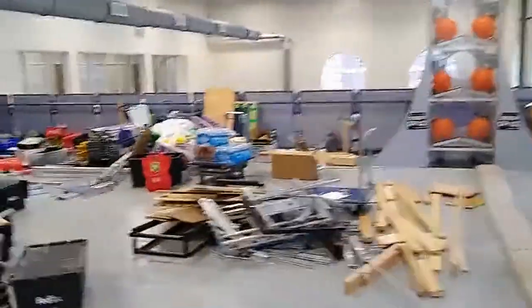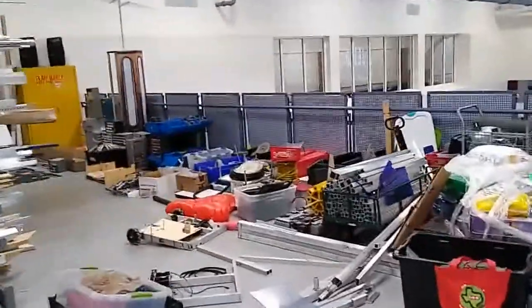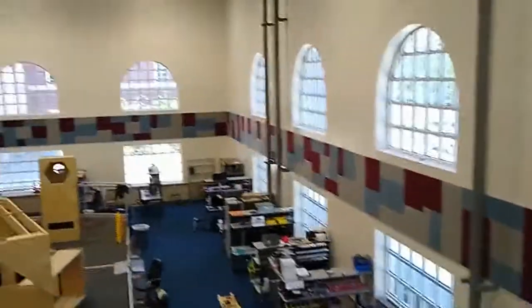Now we'll just go over to the rail and take a look at the entire practice field area where the workspaces are for the different subteams.